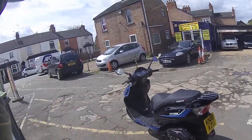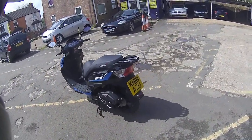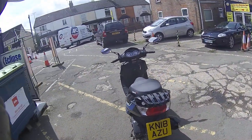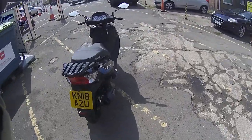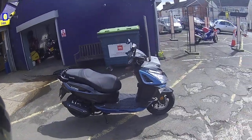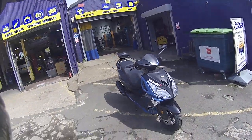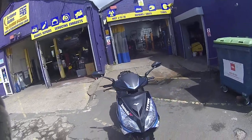Hello and welcome along to Eclipse Motorcycles. Here we have the Lexmoto Titan — we're going to do a quick road test on this and show you this little 125 scooter. This is the most popular of the Lexmoto brand; the Titan is one of their best sellers. It's a lovely looking scooter, very big for a 125.